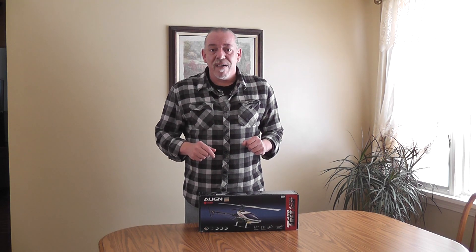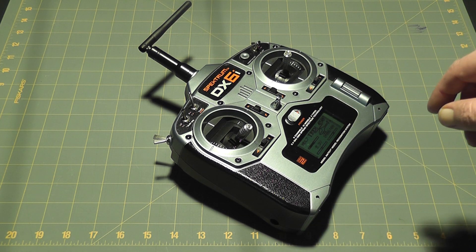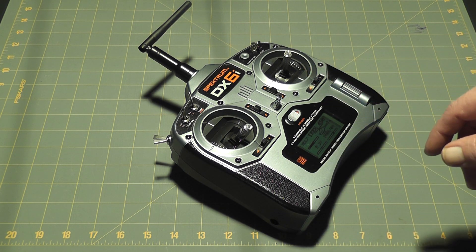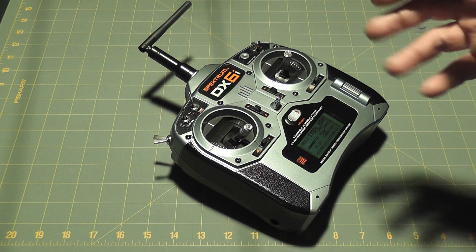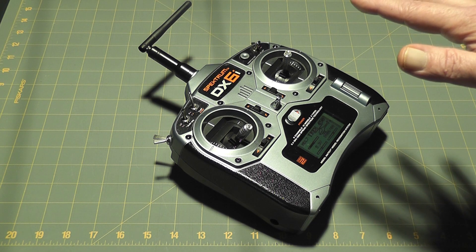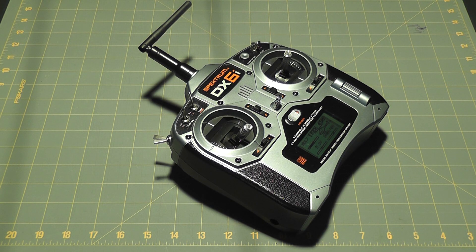We're going to begin with the radio, which is the very first thing we need to do before any programming on the helicopter — and that is create a new profile. I'm doing this on a Spectrum DX6i and I'll quickly go through the screens. I got my values off the internet and from personal experience, but these are just starting values — by no means the correct values, just where I'm going to begin, and I'm sure I'll be making some changes.